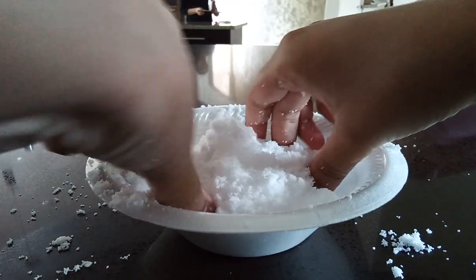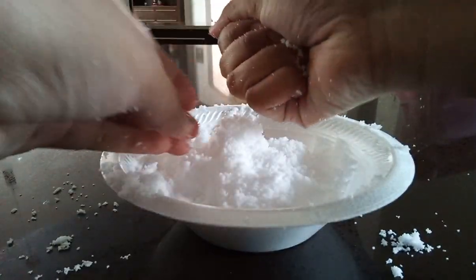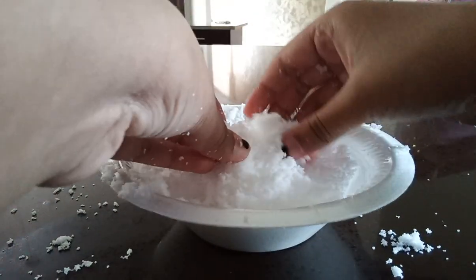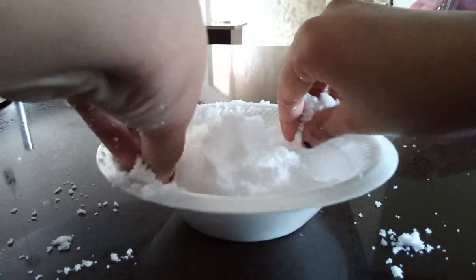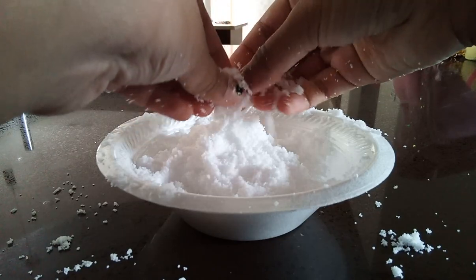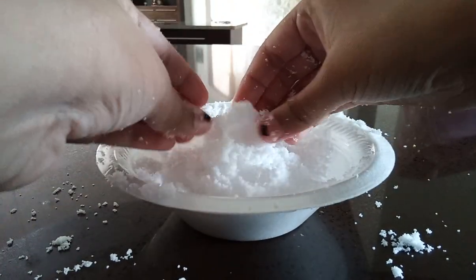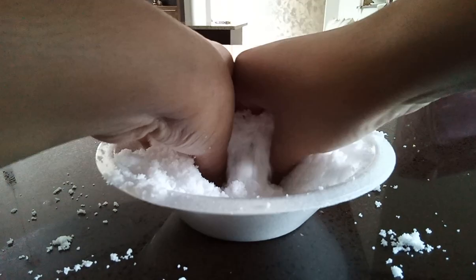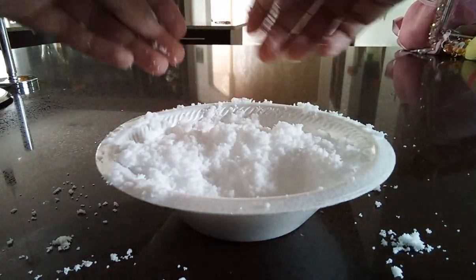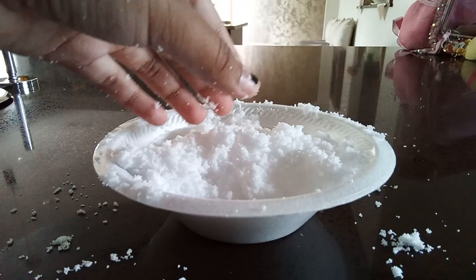We just have to do this, and then last but not least we have to put this thick — oh, this is so hard. Well guys, that's all for today. Bye, hope you enjoyed!